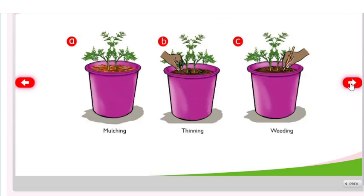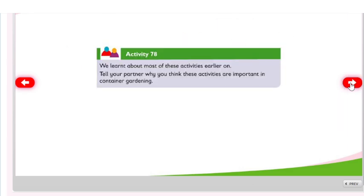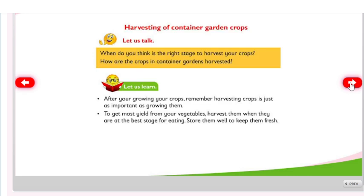Other care activities include mulching, thinning, and weeding. Activity 78 — harvesting of container garden crops: when do you think is the right stage to harvest your crops? After growing your crops, remember harvesting is just as important as growing them. To get more yield from your vegetables, harvest them when they are at the best stage for eating and store them well to keep them fresh.